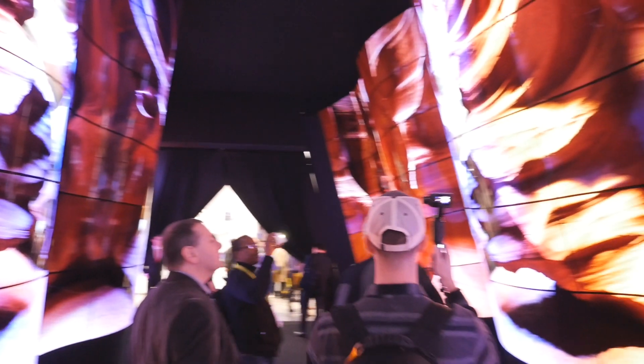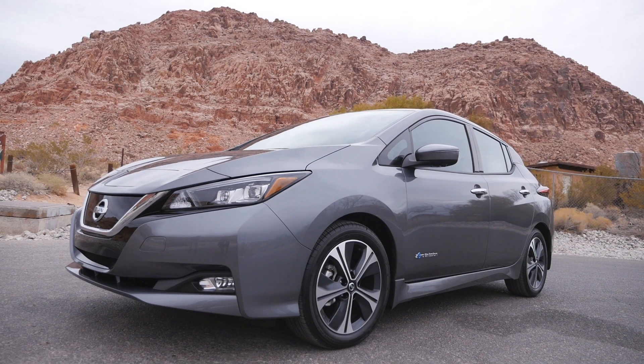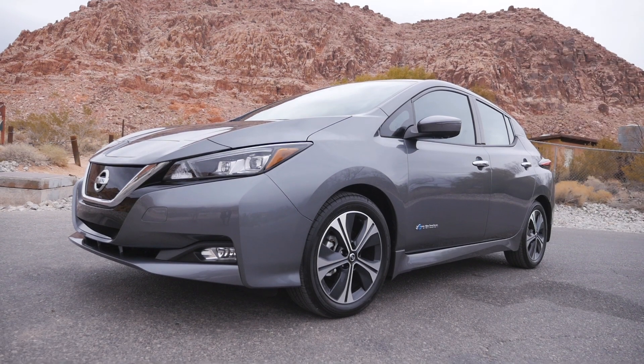At CES, it's easy to be dazzled by a mesmerizing LED TV panel maze, cool robots, and even electric vehicles. But sometimes, the coolest tech is actually something that you'll never actually see.